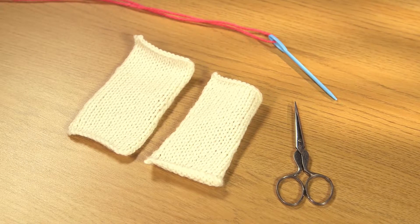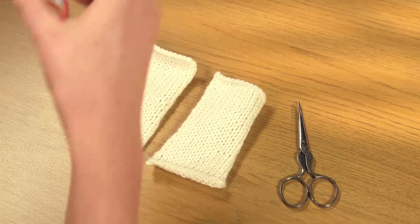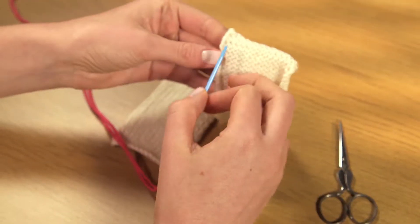Sewing your knitting together with mattress stitch is more complicated than doing a backstitch seam, but it gives you an invisible join so it's well worth persevering.